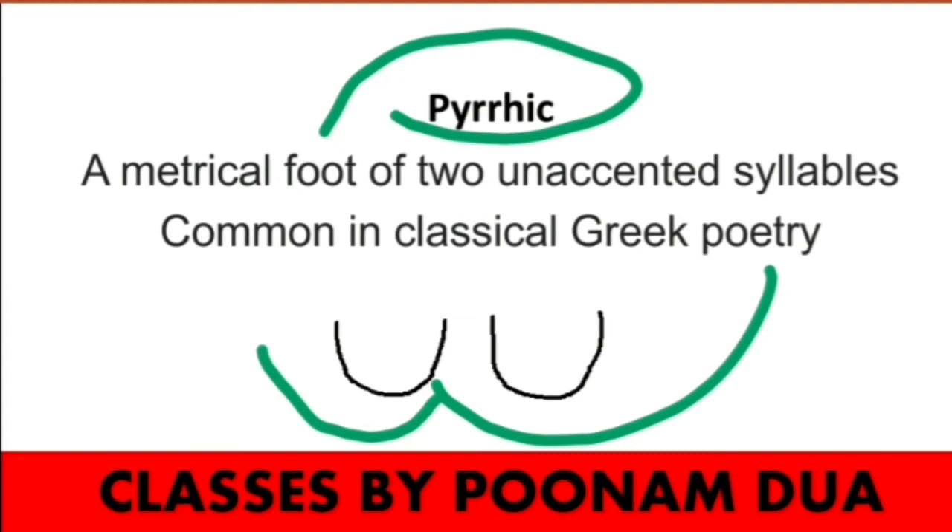Pyrrhic is very important to understand all the important meters as well as iamb, trochee, dactyl, anapest, and spondee. So they also have a short revision and then you will get a better understanding.